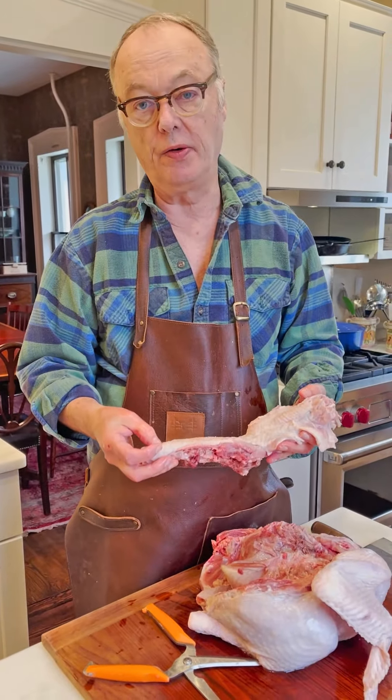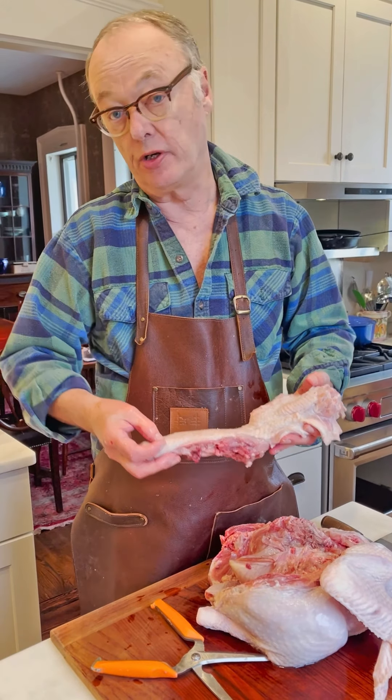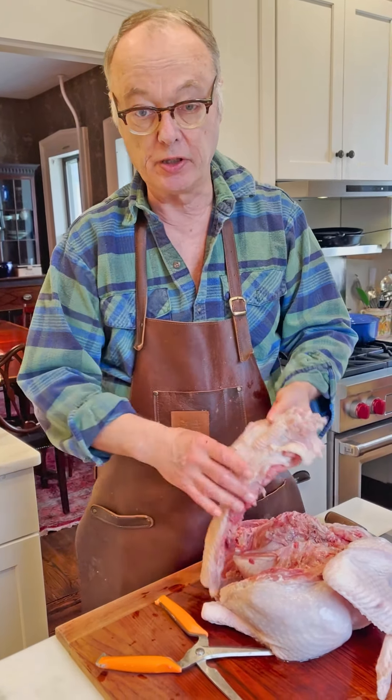You should roast this along with everything else, or you can make stock separately by chopping it into pieces and putting it in some water.